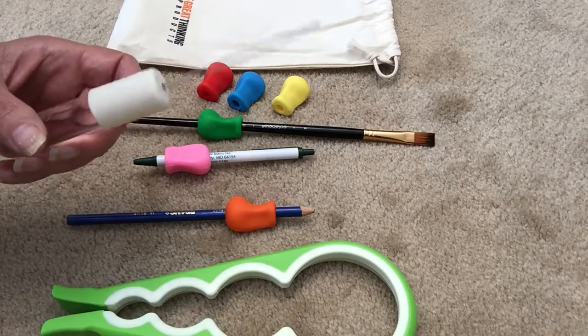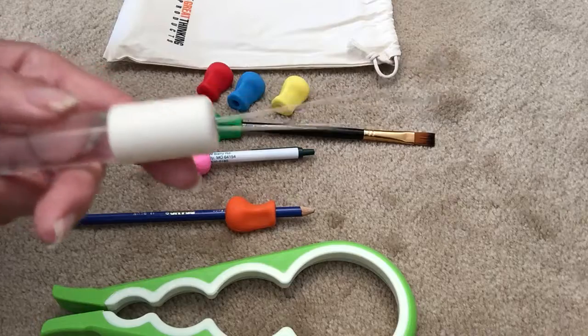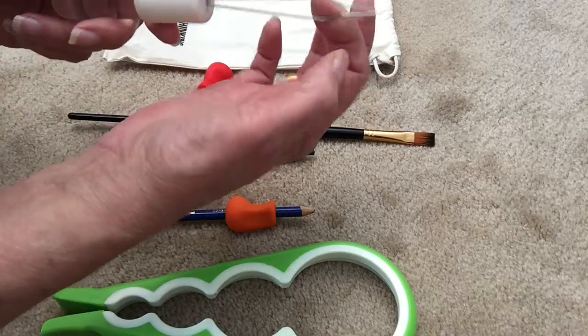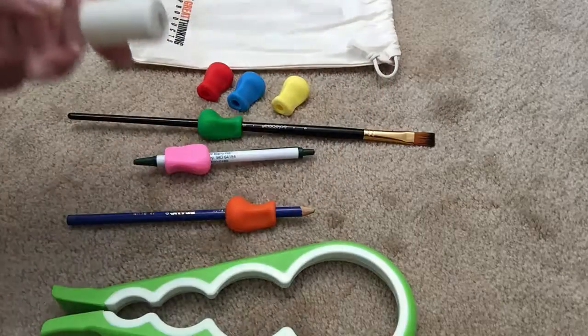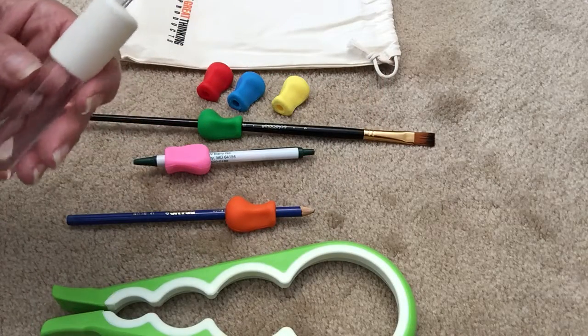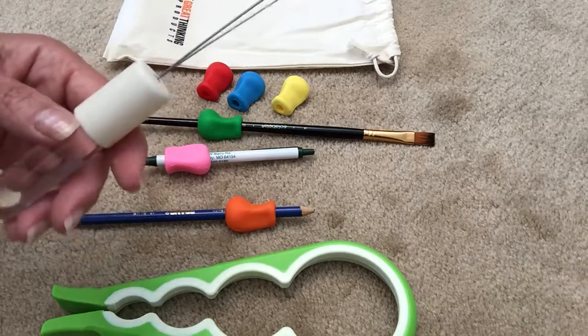This is for buttoning clothes. I'm not quite sure how it works — I've never used it, but it's going to be handy in case I ever have to, just to put away. It's for buttons. You put the button in and slide it down and then I think pull it through your clothes. I really don't know how to use it; I would really have to research it, but it's going to be handy to have just in the first aid kit.